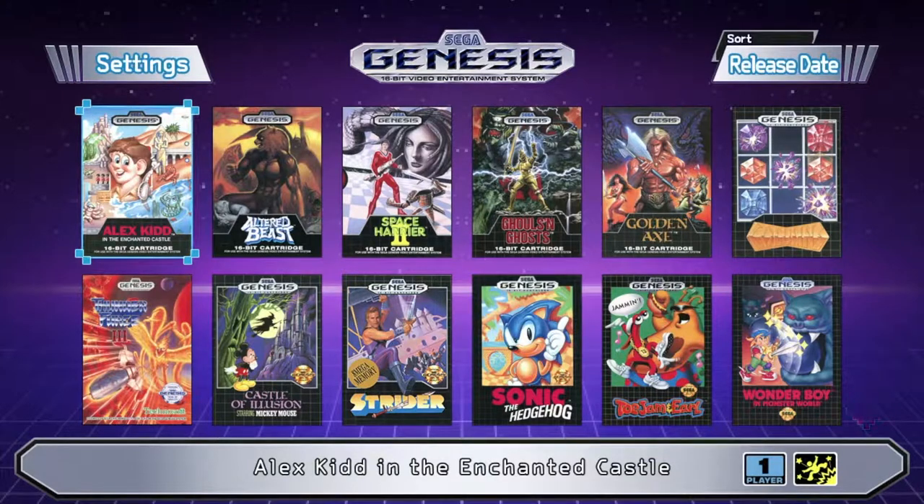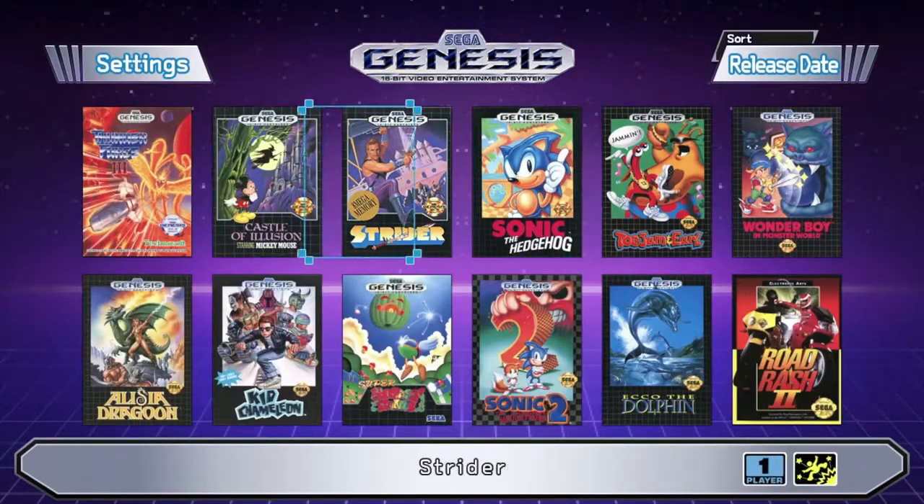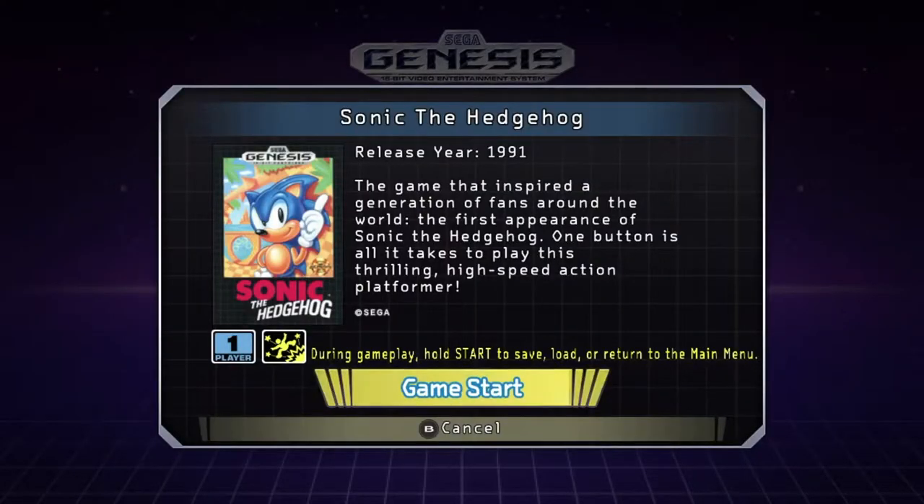When you first set it up, it asks for language settings. Once you get past that, you're at the main menu where all the games are listed — you can sort by alphabetical order or by release date. Settings are in the top left corner. When you pick a game, like Sonic, it tells you the release year, information about the game, number of players, and also reminds you that during gameplay you can hold Start to save, load, and return to the main menu.